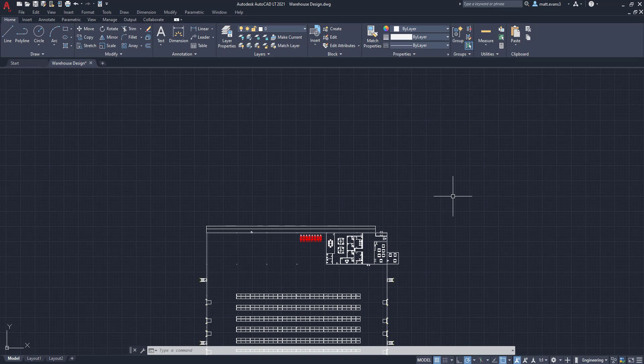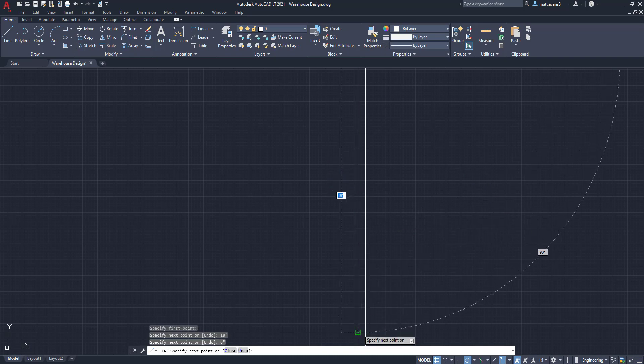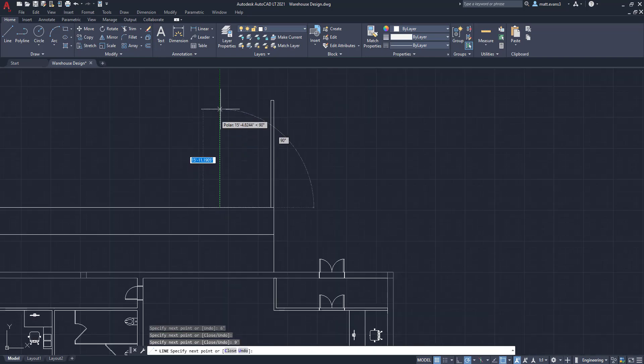The next thing we're going to do is create the parking spots. To do this we're going to come up to the line function and start right here, come up 18 feet, press enter, then come over six inches — because you're going to want to paint that as a stripe, and most of the time that can be six inches, sometimes shorter or longer depending on whoever you get to paint it. Then we come over nine feet, come back up 18 feet, back over six inches, and back down again to reach the bottom. This parking spot is 18 feet by nine feet.